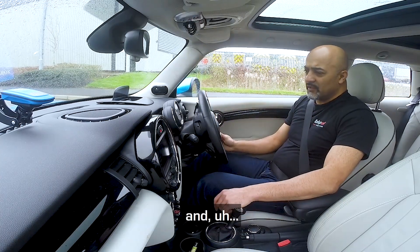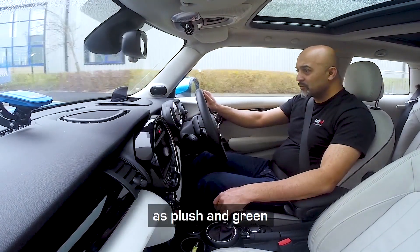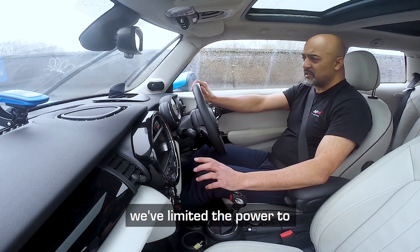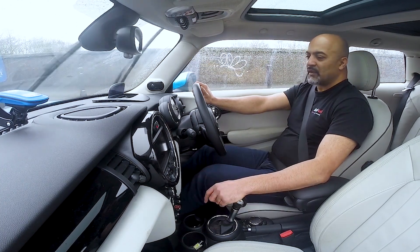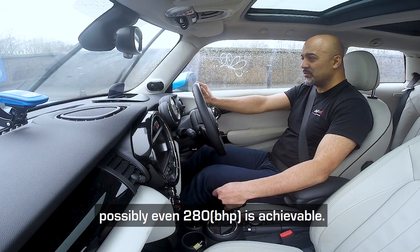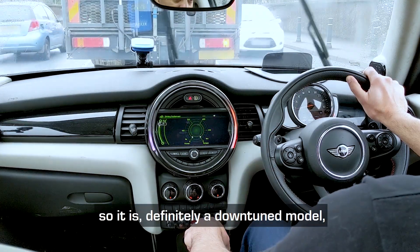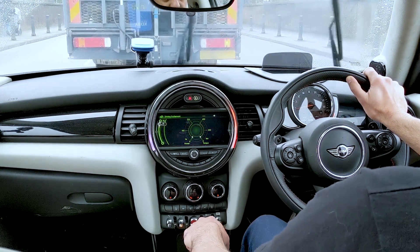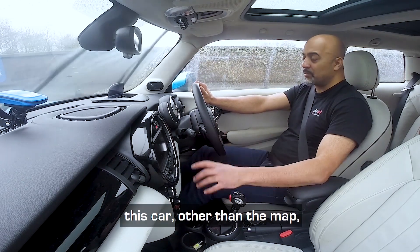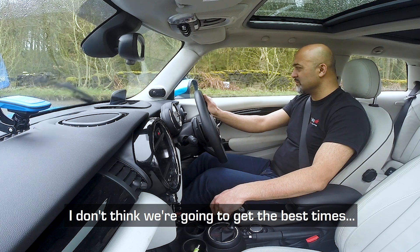The dyno testing is done and we're ready to go out again for some real-world testing. Because we live in the north of England — as plush, green, and beautiful as the rolling hills are — it's starting to rain. Because this car is an automatic we've limited the power to about 240–244 brake horsepower, just to make sure we don't cause any issues with the gearbox. A manual car we can go a little bit more, probably 270, possibly even 280 is achievable. This car shares the same engine as the BMW 428i or 328i, so it is definitely a down-tuned model and it's got the power there to give you. Other than the map, this car is totally stock.